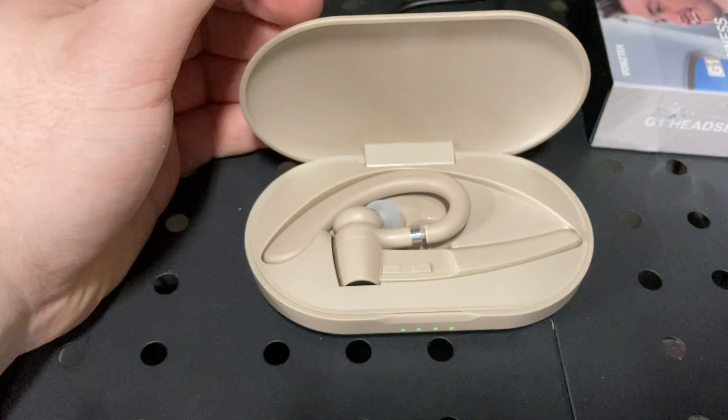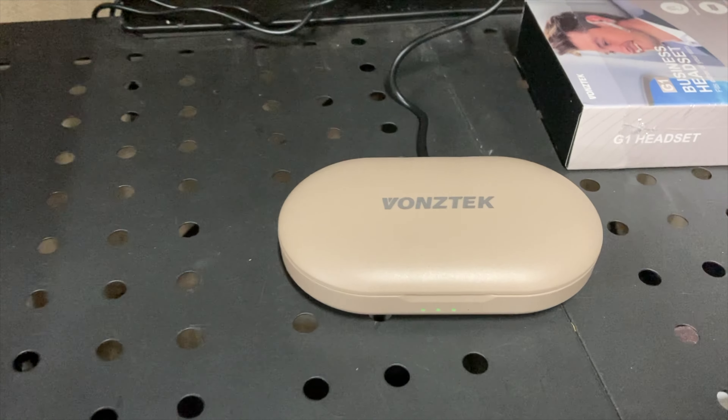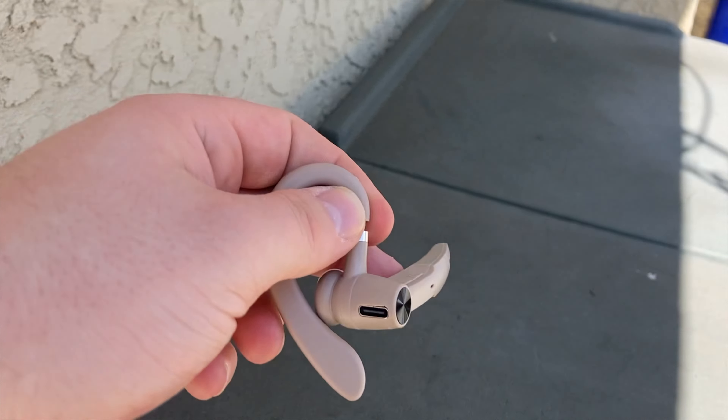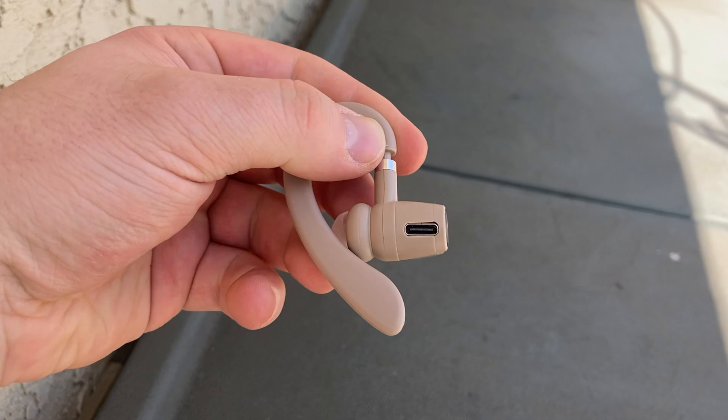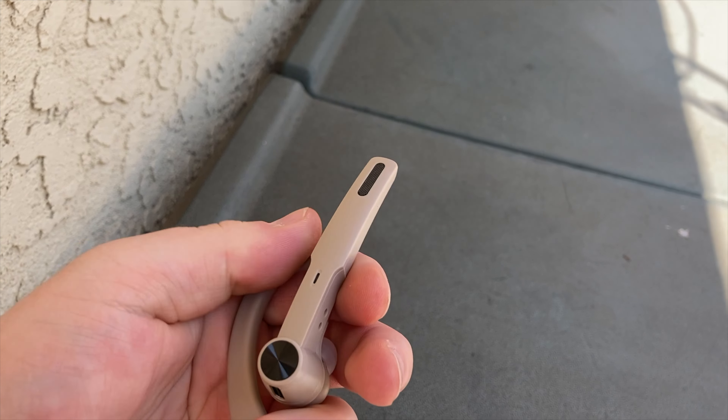On the device itself, there is a multi-function key to turn the power on and off, which is all done by touch. It can also wake up Siri, answer, or reject phone calls. You can also use the plus and minus buttons to easily mute the mic, manage volume, or play or pause songs.